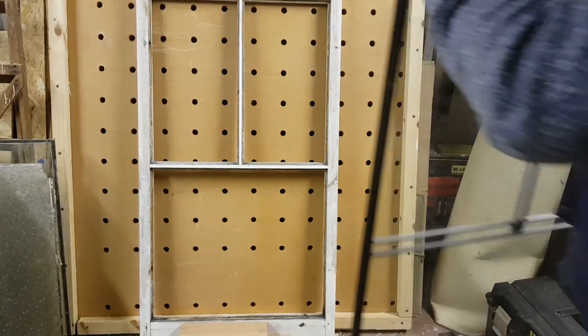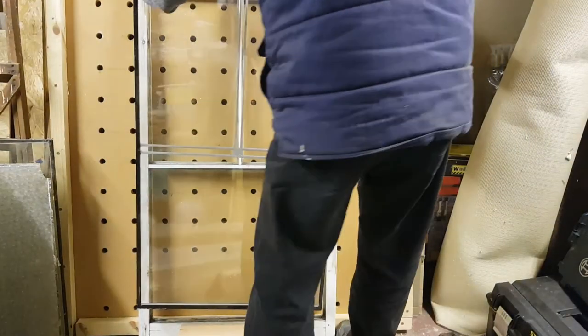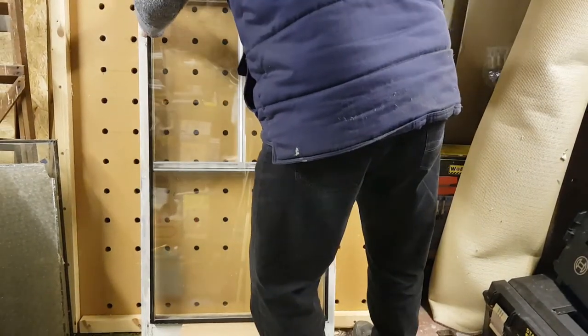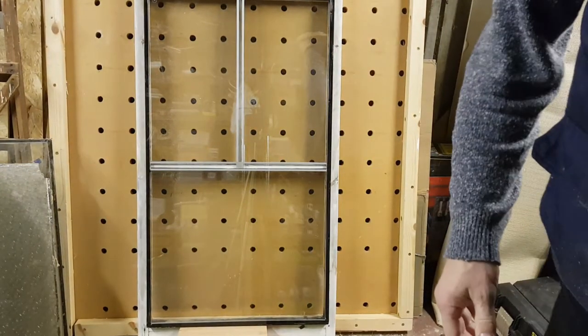Put the two together and this is what you get — that looks pretty good.